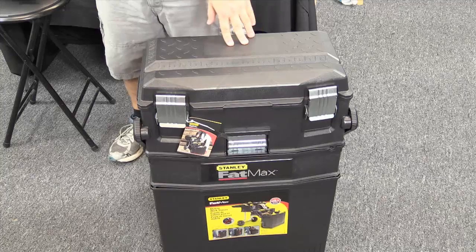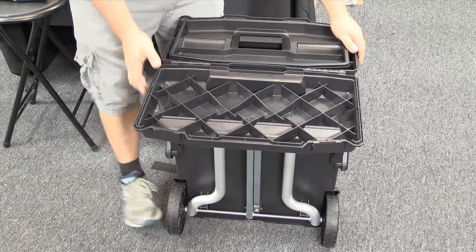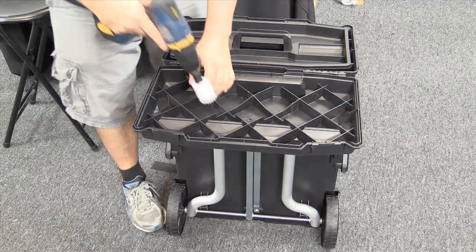So the first thing we're going to do is drill the holes in the top. Now, how I keep them nice and straight: inside the lid you'll see these little plastic bars that go back and forth. What we're going to do is put the holes right here. Every place where there's a point — that's where I put the drill bit. So it kind of lines it up and fits perfectly in this area.